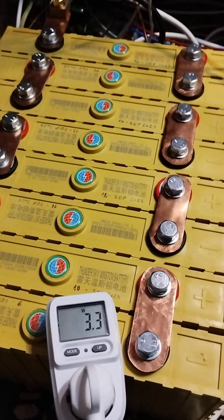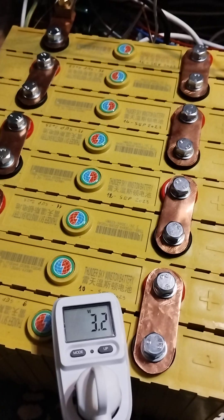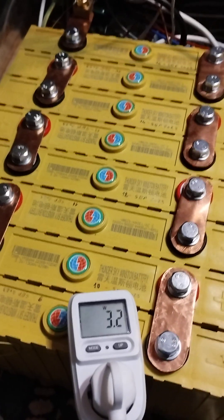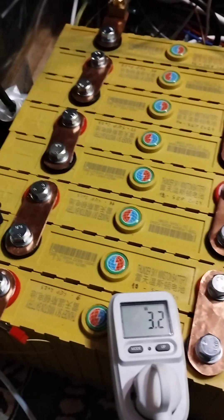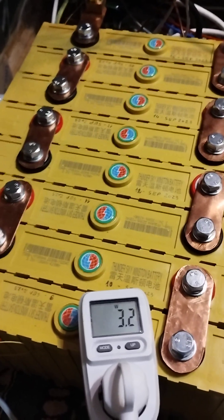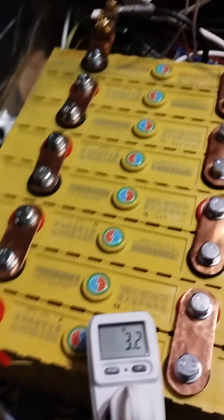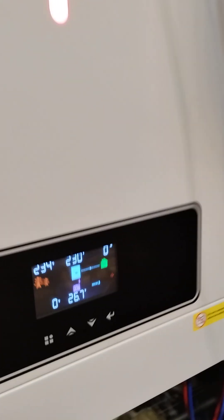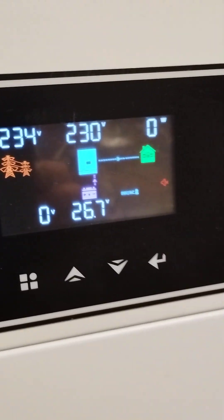I did the bottom balance about two days ago and today I wired all the cells in series, connected them to the inverter, and charged them. This is the inverter I have used — it's a 24-volt 4.2 kilowatt inverter made by ECG Solax.